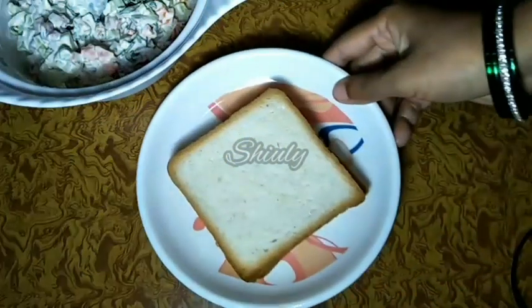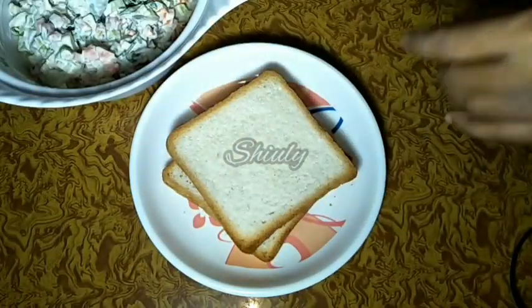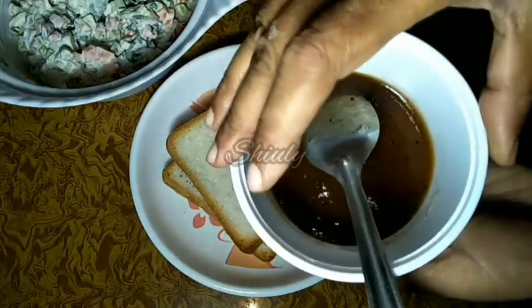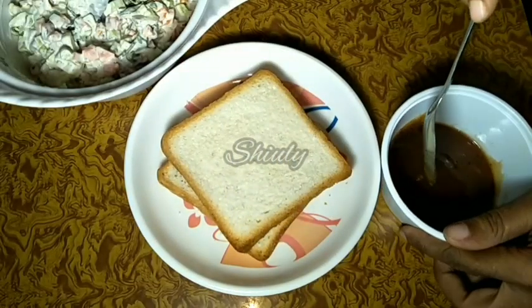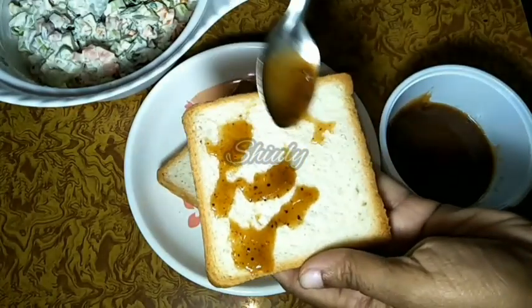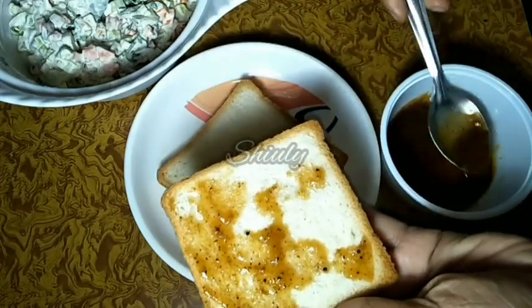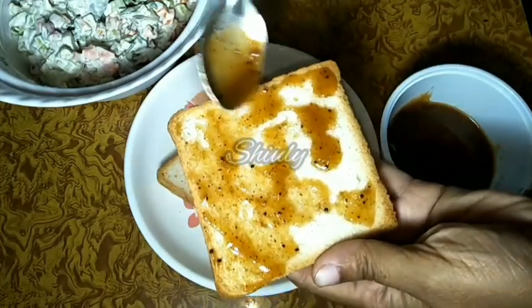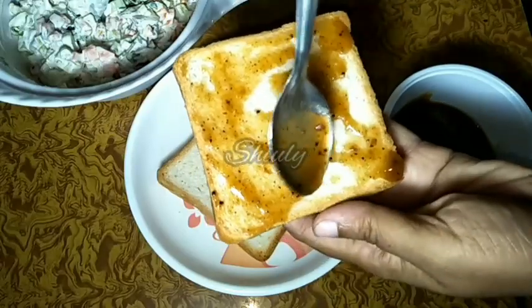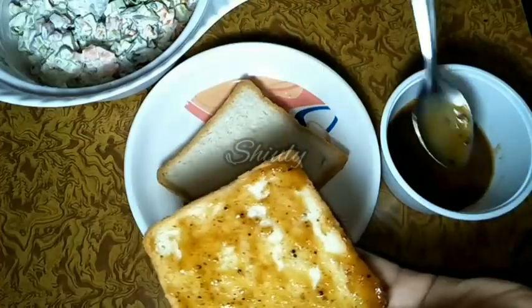For the sandwiches we need bread — I have taken 2 slices. To make the sandwiches more delicious, I have some tamarind chutney that I made for chaat, with the recipe linked in the i-button. We have to spread the chutney all over the bread — you may use tomato sauce, green chutney, jam, or any spread. Spread it on only one side, because the other side we will fry.